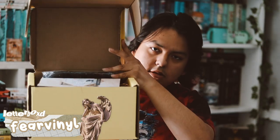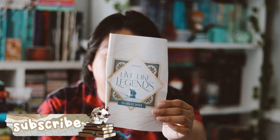Hey guys, welcome back to my YouTube channel. So in this video, I'm going to be unboxing my Lumicrate for the month of March. Let's go ahead and get opening it. So let's see what's inside. This one's theme was 'Live Like Legends.'